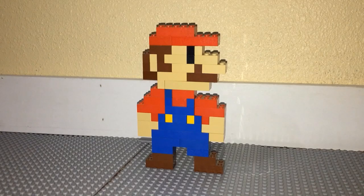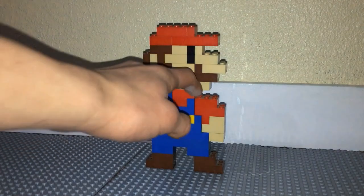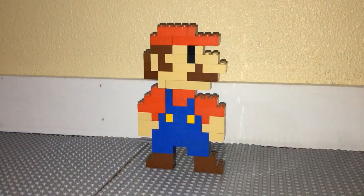Hey guys, Boba Bricks here with another video. Today I will be showing you guys how to build your very own pixelated Mario Lego character.